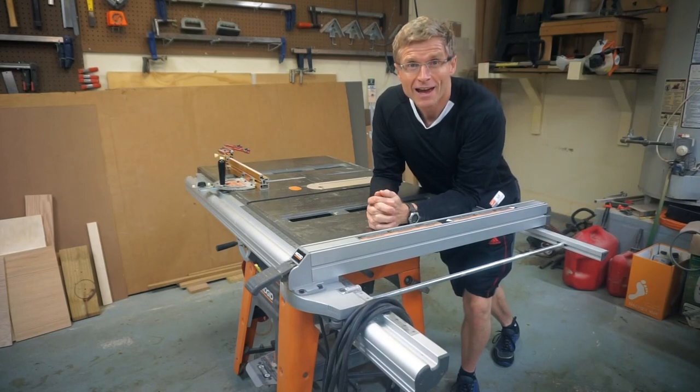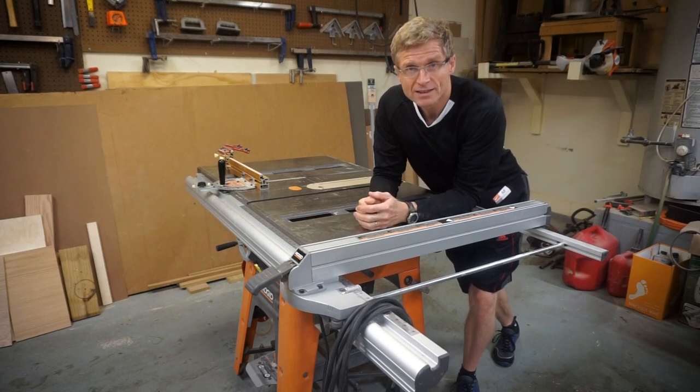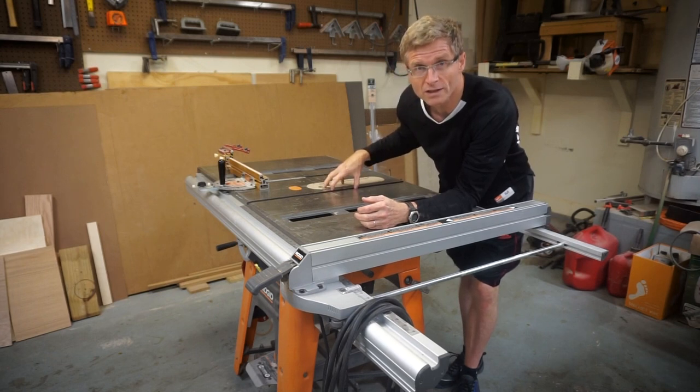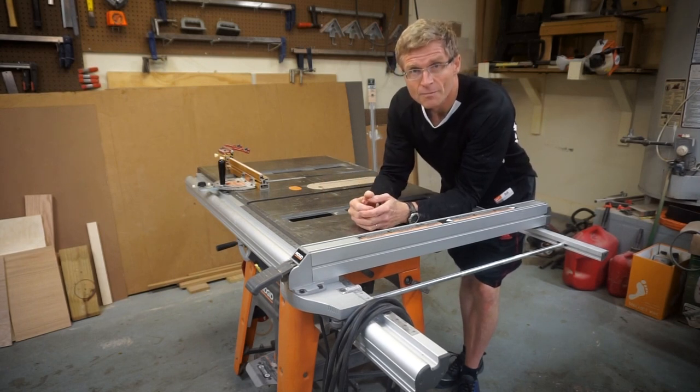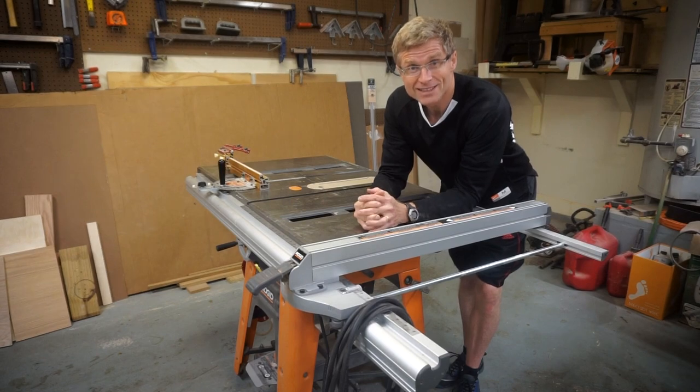Hi everybody, I'm Mike McCrory and this is Would You Make It? This is my table saw and it doesn't really have the best dust collection system. It does have a dust collection port just beneath the blade, but a lot of dust still ends up on the floor. So I want to come up with a solution to help improve that. Let's get started.